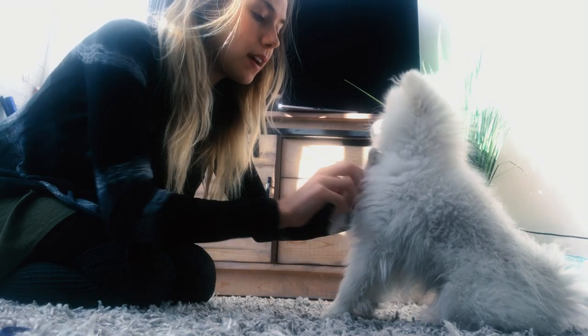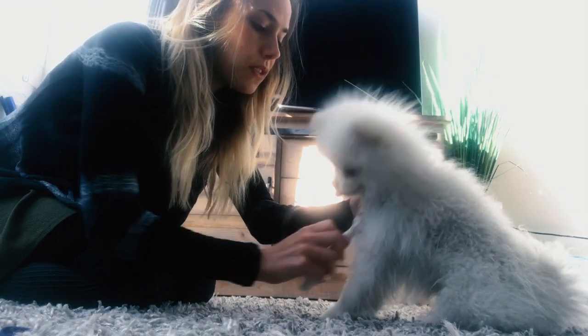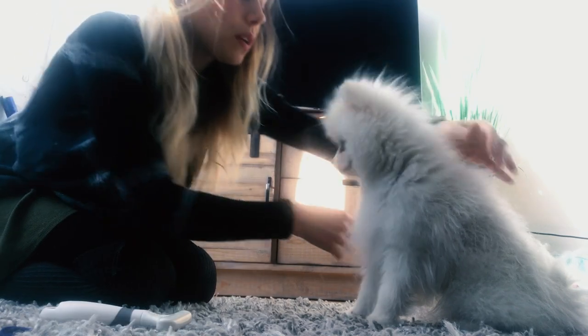And then I use the rake on him. I really like this tool because of the wide spacing of the bristles — it really prevents snagging on their fur or mats. So I typically like to work with him this way.